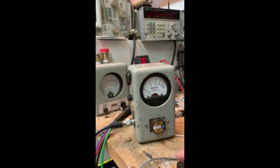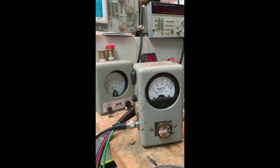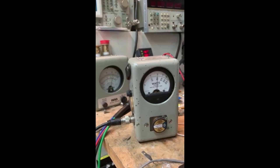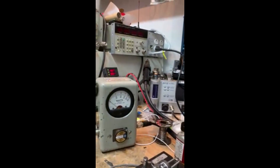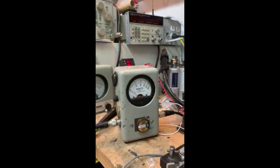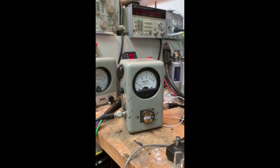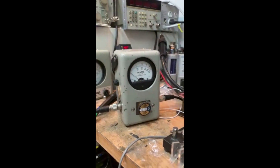The only thing that's been done with this radio is replacing the ceramic filters. That is 100 watts in CW. And now single sideband.